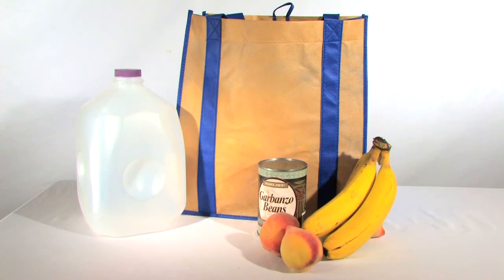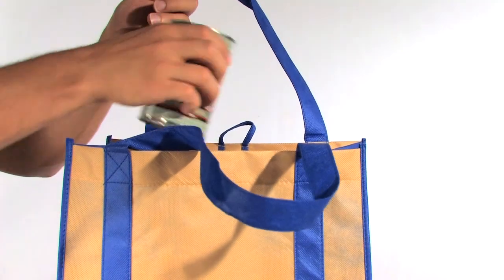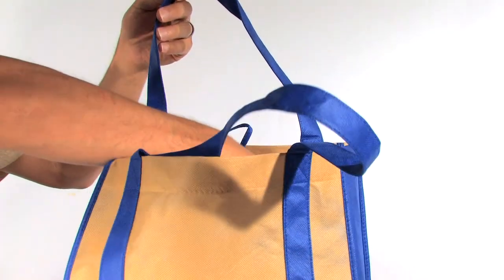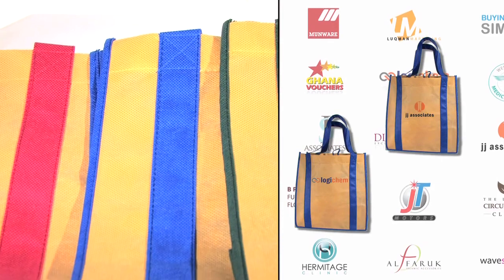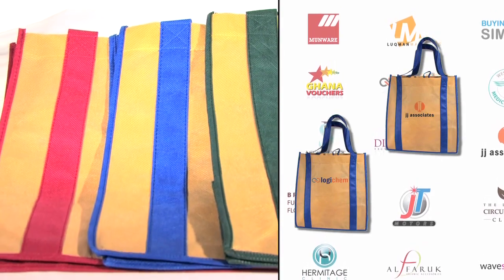It's the ideal reusable bag for retail stores and everything from the small corner market to the mega grocery store chains. Find a wide variety of uses for the sandy tote and choose from an array of color combinations and custom logo designs.